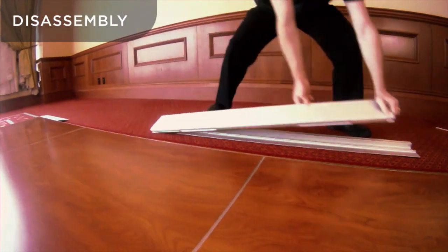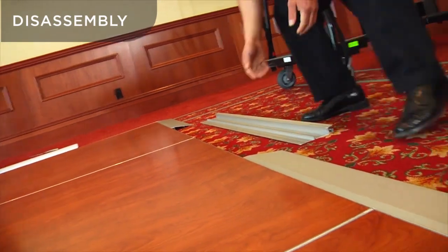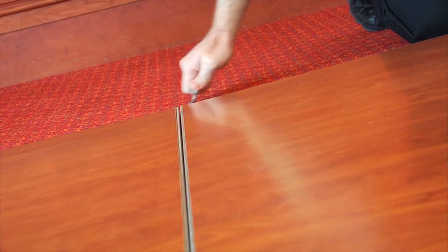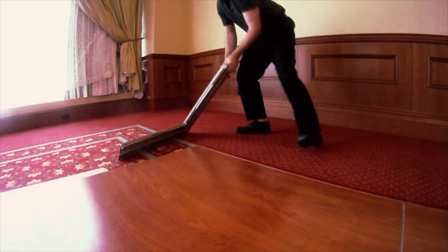Disassembly is even quicker, with straight edges simply rotated up and off, panels separated with a simple motion, and corners rotated out and off.